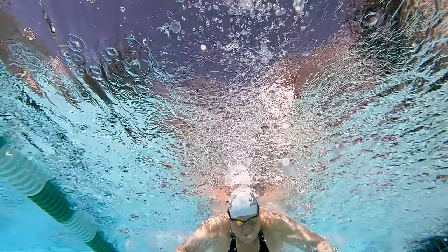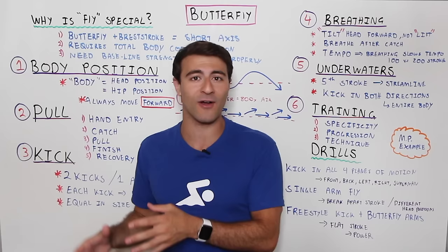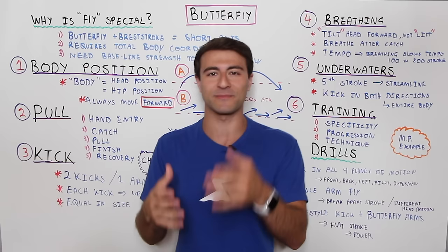Welcome to Whiteboard Wednesday. In today's episode I'm sharing how to swim butterfly with perfect technique. I'm going to walk you through the core elements of butterfly stroke mechanics, how you can swim faster, and whether you're just learning the stroke or trying to master the 200 butterfly, by the end of the video I'll share drills and resources to help you master butterfly.